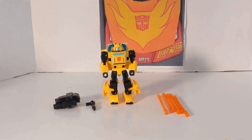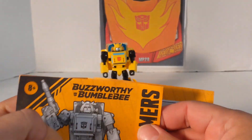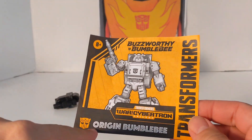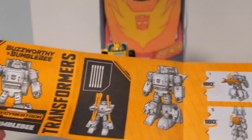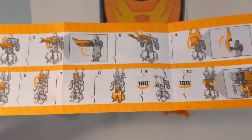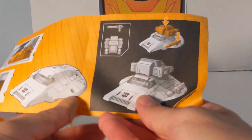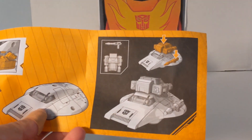Now that we've got Bumblebee out of the package, let's look at what he comes with. First, we're going to take a look at the instruction booklet. The Buzzworthy Bumblebees are all orange-yellowish. It says Origin Bumblebee, War for Cybertron. It shows you how he can carry the five rods, how to transform him, and you can keep the gun attached to the wing, along with his jet pack.